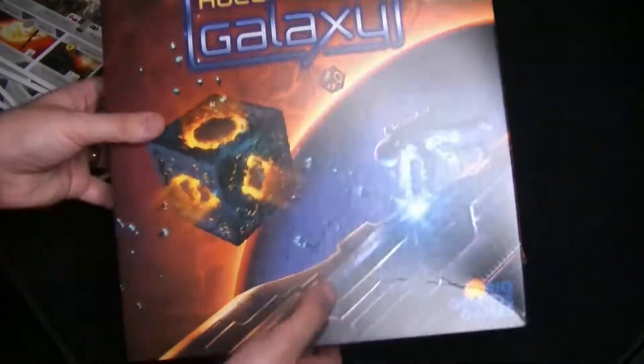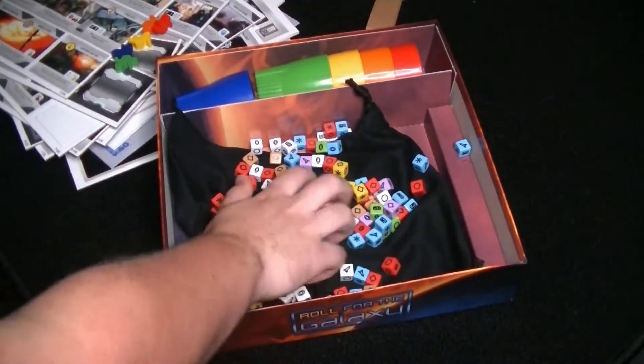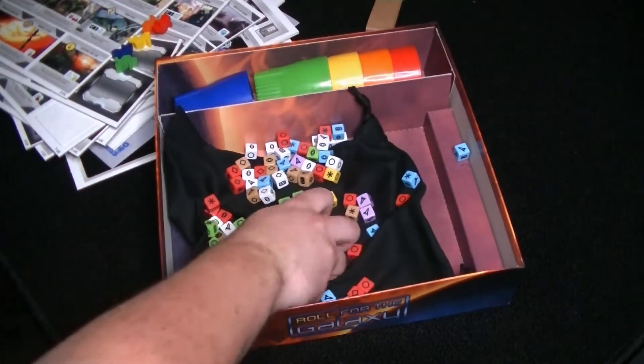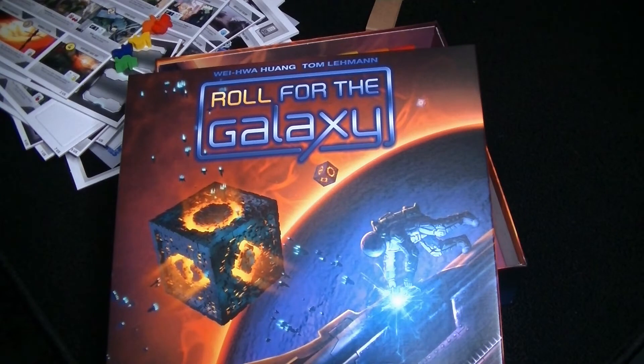If you have any questions on Roll for the Galaxy, leave a comment below. Or if you've played it, let me know what you think. I'd be interested to know your thoughts — if you think those dice are just the right size for playing. We will find out. But otherwise, thank you for watching and as always, don't forget to keep on nibbling.